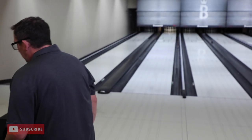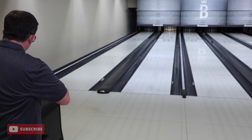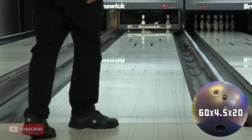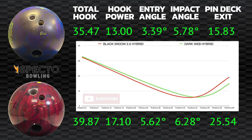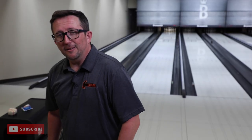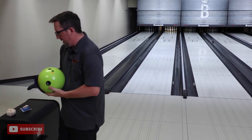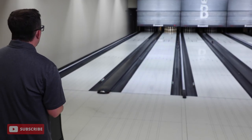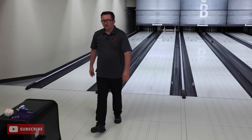More often than not, if we try to throw the Dark Web in there, we're going to be flat-tenning — and we'll try it anyway just to show. It just doesn't have the giddy-up on the back end to change that corner and get through the pins. The Vibe might be able to do it once there's enough friction — that's the key. The Vibe can do it if you have enough friction because it's versatile enough and the cover is clean and flippy enough that you might be able to get it off that spot, but it probably won't have the authority that the Black Widow has. You can see it just kind of labors a little bit.